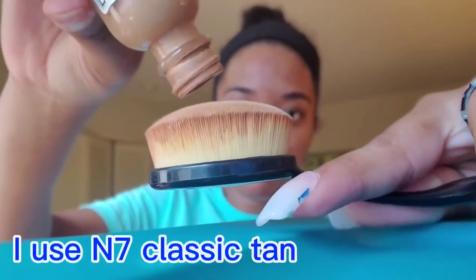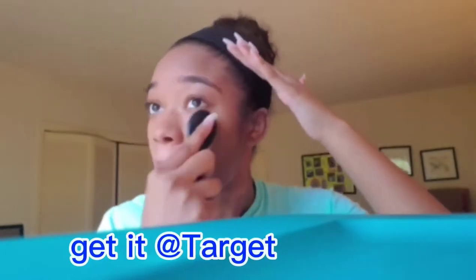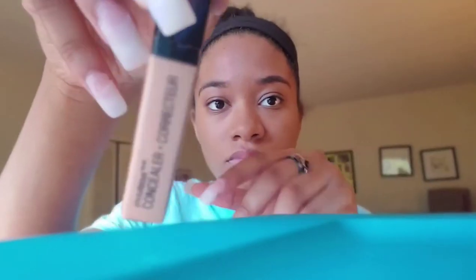Now I'm going in with my L'Oréal True Match blendable foundation — the classic 10 and 7. This works so perfectly and I love it because it's true to my skin. I'm using the neutral shade, but they have warmer and cooler tones for different skin types. I got this at Target but you can find it at almost any store. Normally I just spot check and put foundation where I need it most, but today I applied it all over.